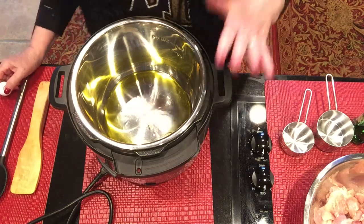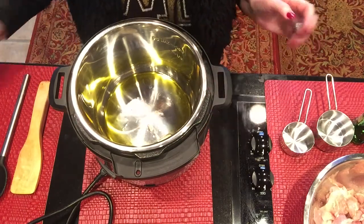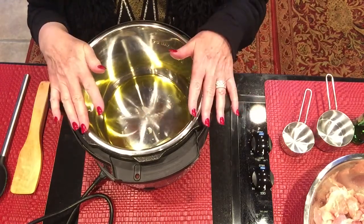Hey guys, I'm going to do an Instant Pot chicken — a South Carolina chicken bog. I've done it on the stove before and I have a video of that, but I'm going to try it in the Instant Pot. This is the first time we're doing it.